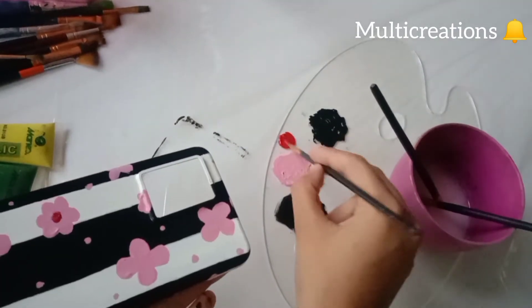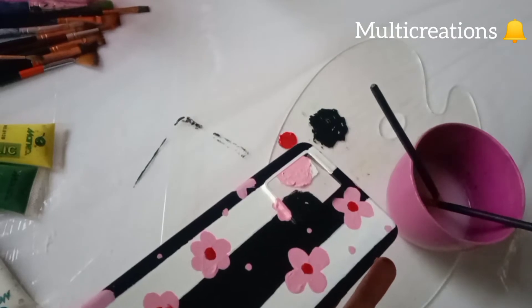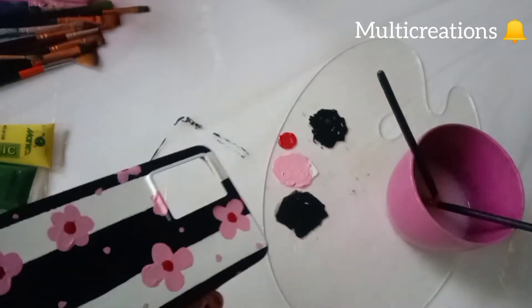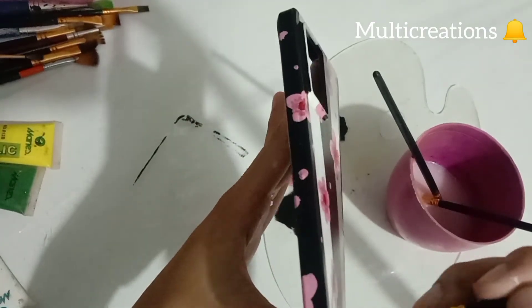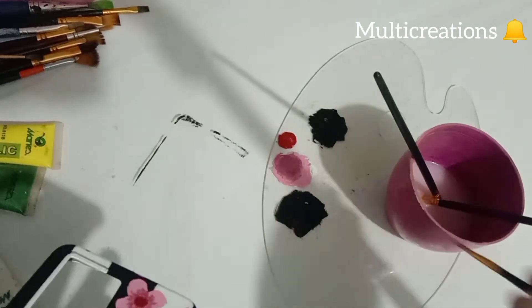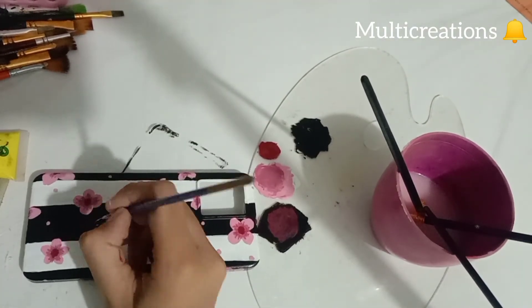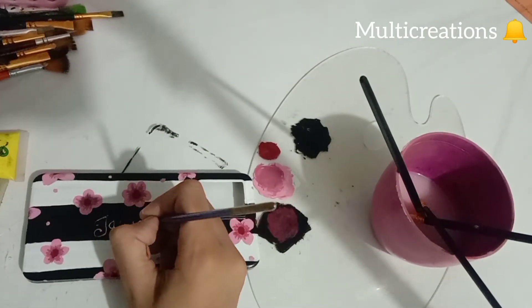And now I am adding a red color in the center of the flowers. You can write or draw anything whatever you want, just like I am writing this on my phone cover.